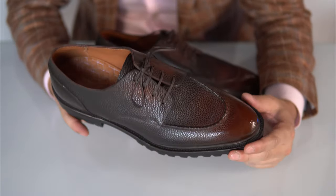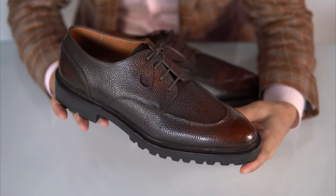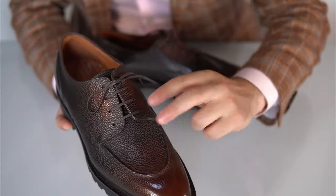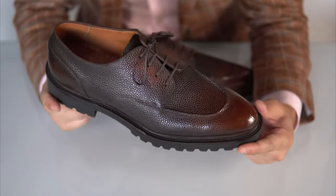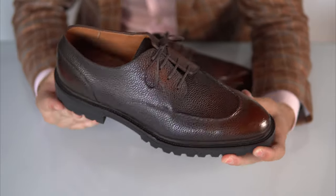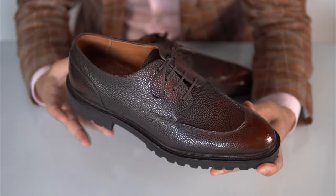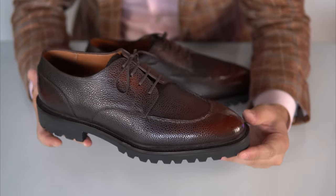Technically you call this a split-toe derby — that's what it is in essence — and it's a rather modern take. You can see it's a derby because of the open lacing system. This part here is a split toe, let's call it a mock toe. This particular model is called the Gaspar. You'll also find it on the Norman Villalta website, however this particular leather, color, and makeup is exclusive to my shop.